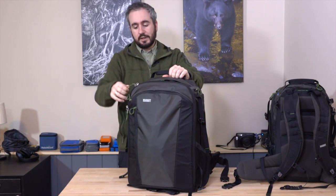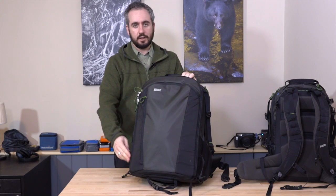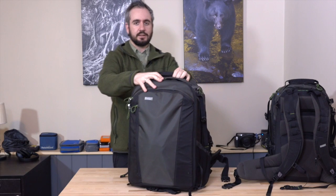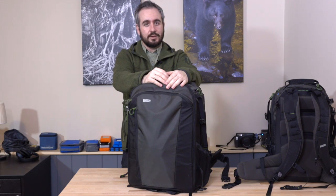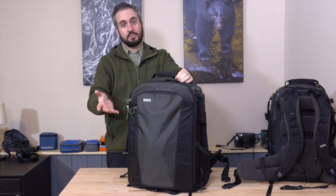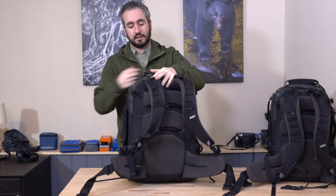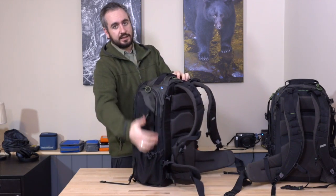Before I dig into individual features, let's talk about the camera access. It's a front opening design here — the zipper runs all the way around, and the whole front of the bag folds open to get to your gear. When we talk about access for camera gear in camera bags, there are roughly four different ways: a rotation design, which Mindshift patented; a front opening design like this; a back panel opening design where the back section opens up; and side access as well.